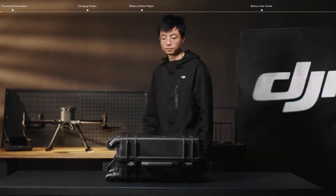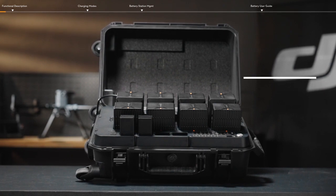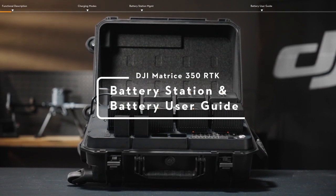Welcome to the Matrice 350RTK tutorial video. This video will show you how to use the BS65 Intelligent Battery Station and TB65 Intelligent Flight Battery.